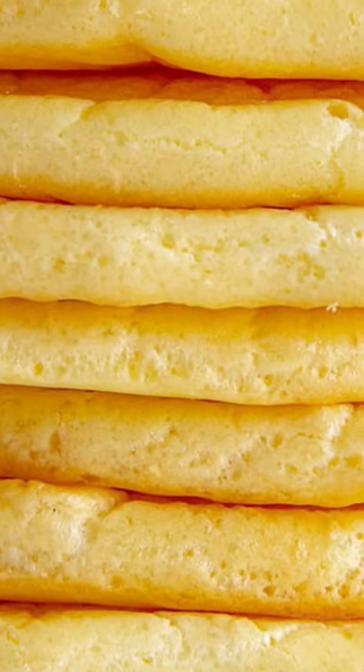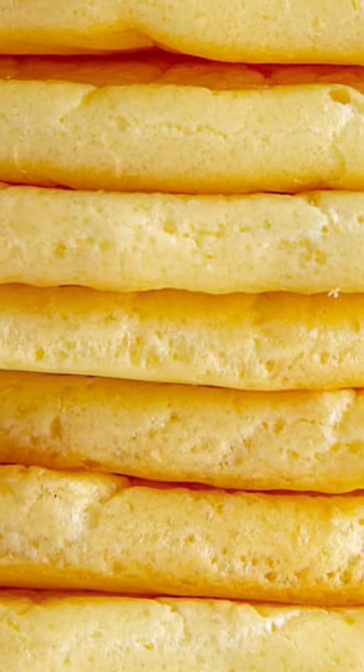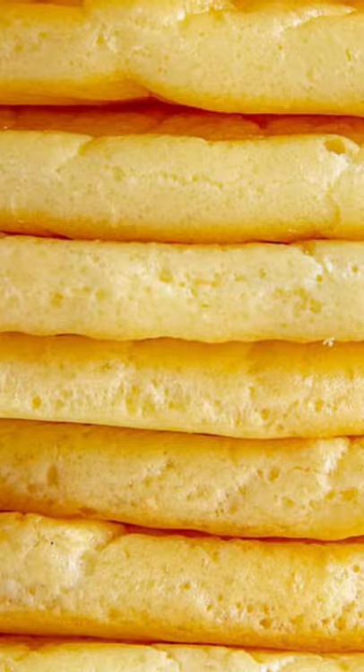Immediately sprinkle each piece of bread with cheese and bake until melty, two to three minutes more. Let cool slightly, enjoy.